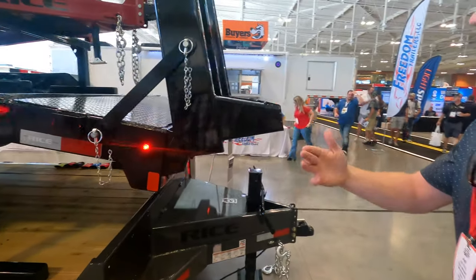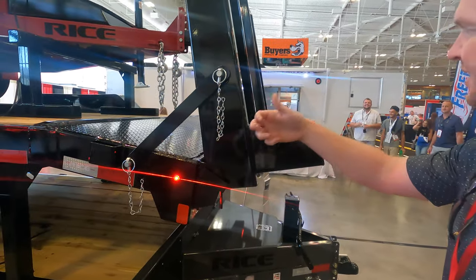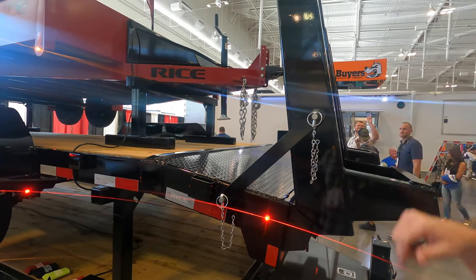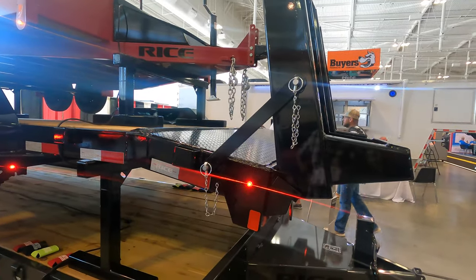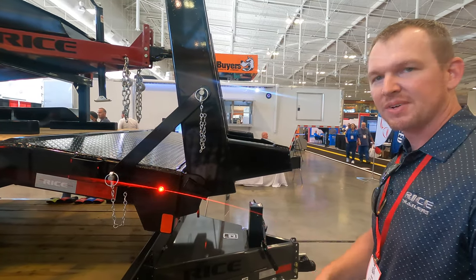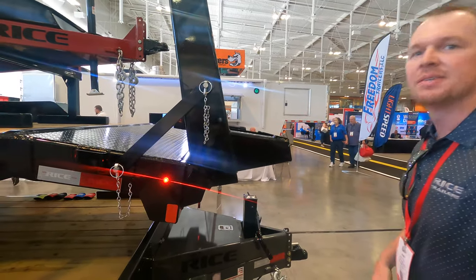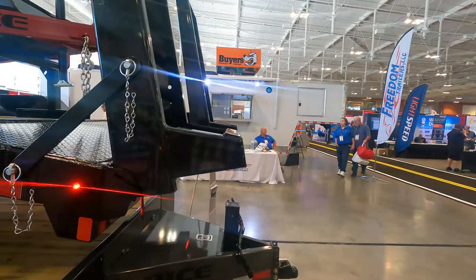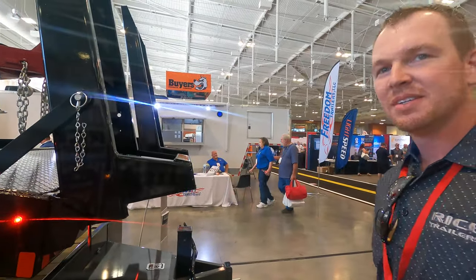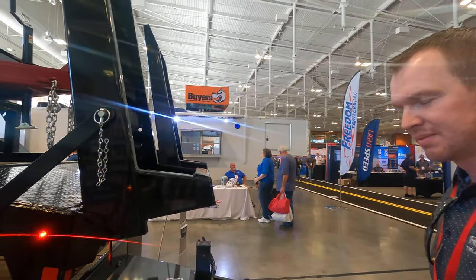What sets Rice Trailers apart is they utilize a lot of robots in their factory — every ramp is built with a robot, every toolbox on the front of the trailers is built with robotic welding. Along with that, they manufacture robotic welding cells through another company called Rice Automation, which actually grew out of their trailer manufacturing operation.